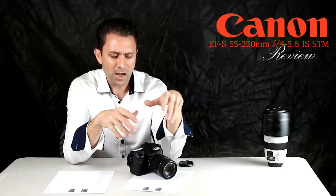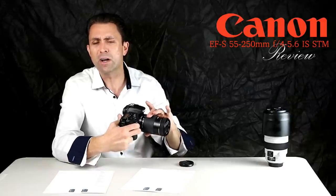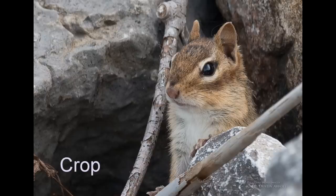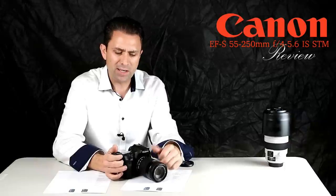I found that the 55-250 IS Mark II, the predecessor, was definitely an upgrade over that lens. But this newest version really trounces the older lens. The image quality is actually quite impressive — across the frame, even into the corners, wide-open image quality is very good. I no longer feel I need to stop the lens down to f/8 or smaller apertures to really get maximum image quality.